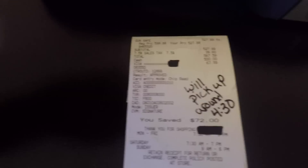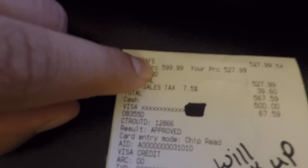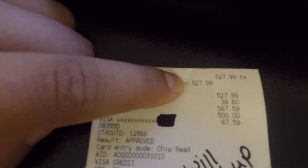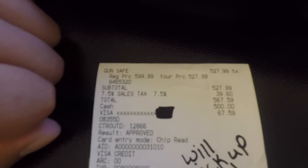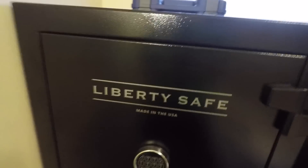This one was $599 originally, and then it was on sale by 12%, so it went down to $527.99, plus tax. So I saved $72 on this safe, which doesn't seem like a lot, but it is — for a college kid, I was happy.